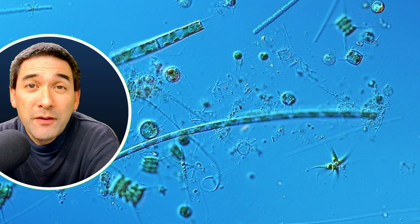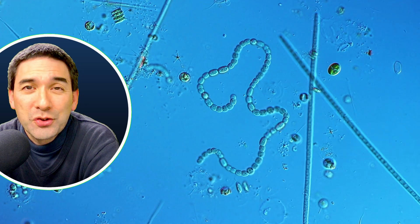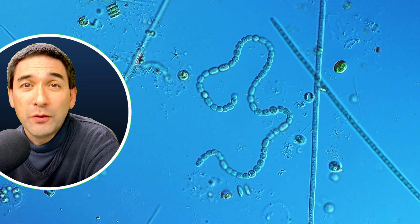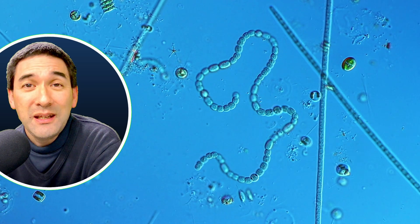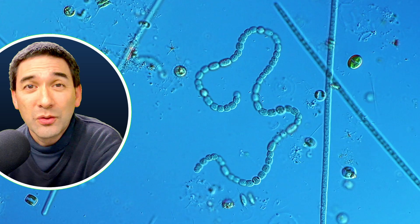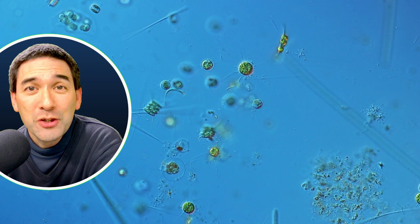I can imagine if I were to let the tube stand for a couple more days, maybe the algae are also going to reproduce more. This chain here of cells also seems to be a form of cyanobacteria. You can even see the so-called heterocysts — these are the cells in the chain that are a little bit different than the others. So we already see a little bit of something called cell specialization happening here.